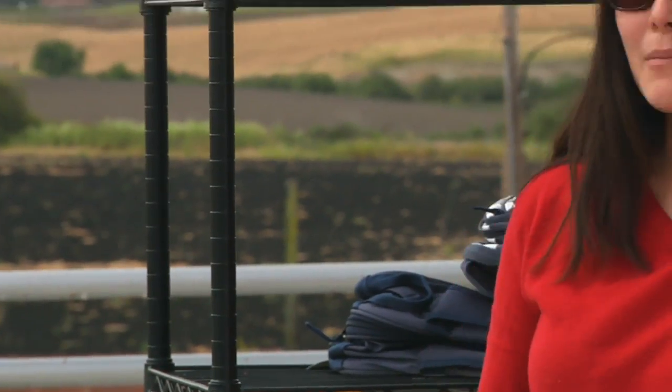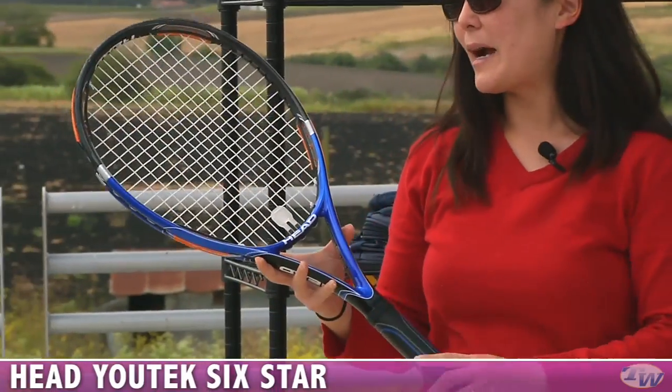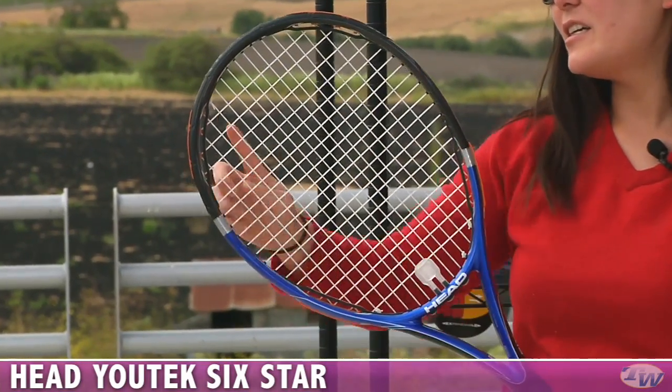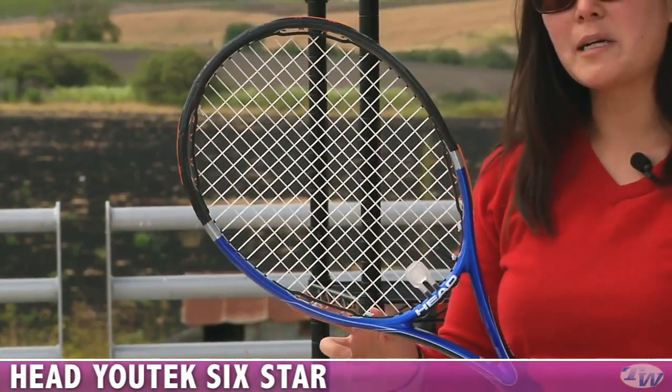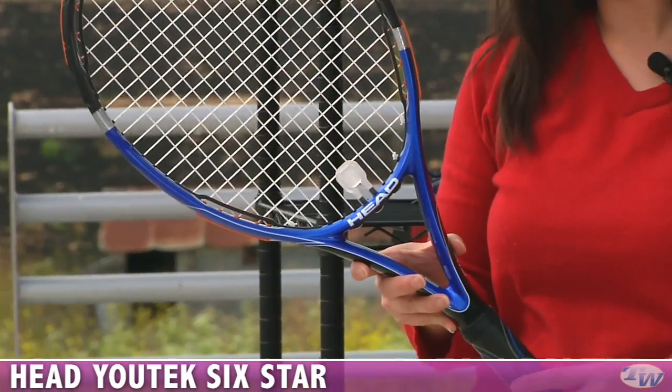We also have some new rackets from Head. Let's start with the 6 Star Racket. These Star Rackets have a couple of new technologies. In the 6 Star you see here, there are control rings giving you a lot of control. This is the most control oriented of the Star Rackets so far.